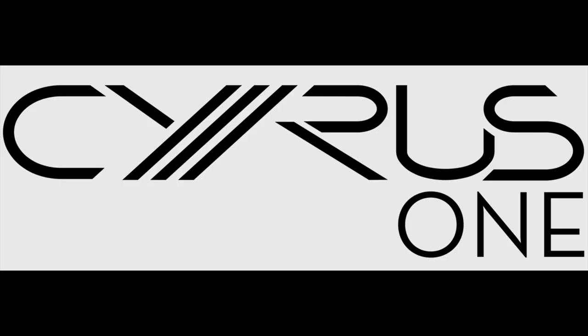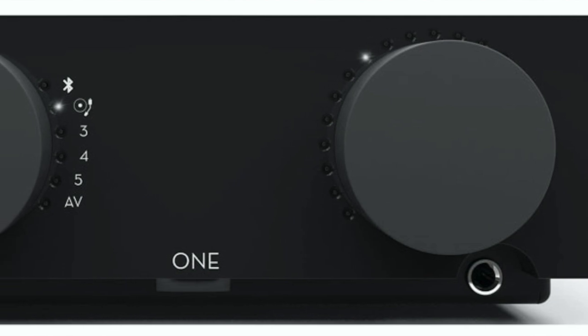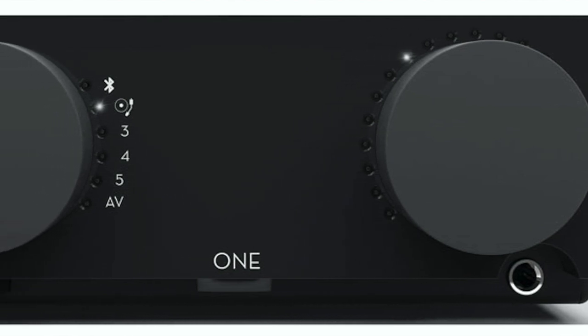So when Cyrus finally decided to do a redesign of their range, well, I was the first out with the bunting. The product of that redesign was the ONE — and they made a big splash of it. They even called it ONE in capital letters, just to make sure everybody could hear. The new half-width integrated amplifier was very angular, it was a little bit jazzy, just a tiny bit chic, and I loved it to bits.